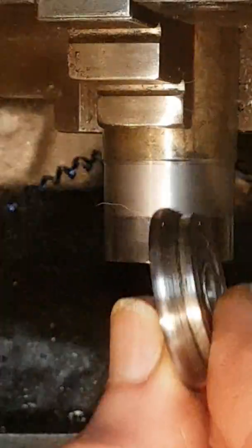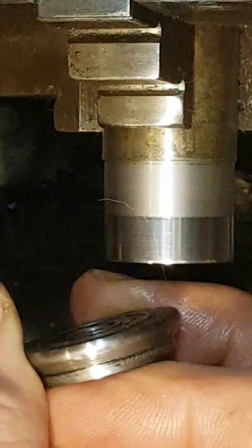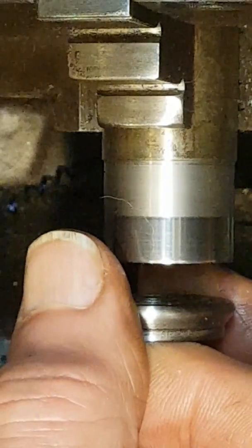I also made another one that could be used for going up closer to the work when I make another holder with a couple of support wheels, like a knurling tool.